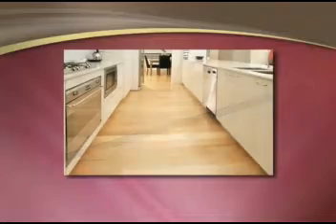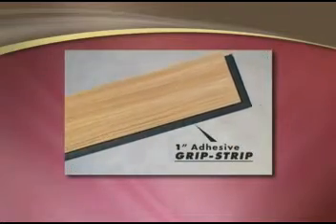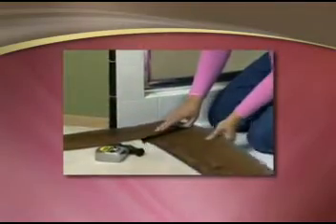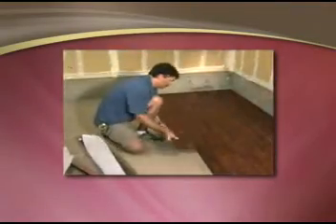Hello there. If you're shopping for flooring, we have an amazing new product that we think you'll want to hear about. If you can spare just a few seconds, we'll give you a brief overview of one of the most exciting do-it-yourself flooring products to come along in years.